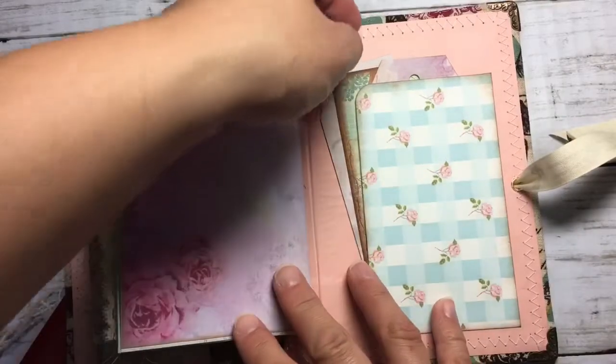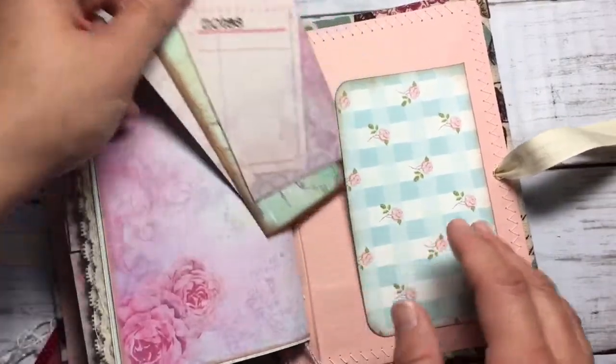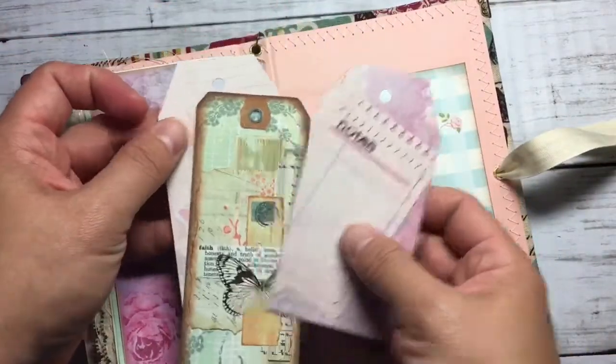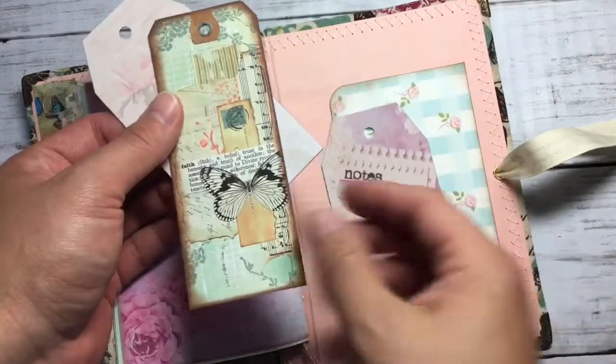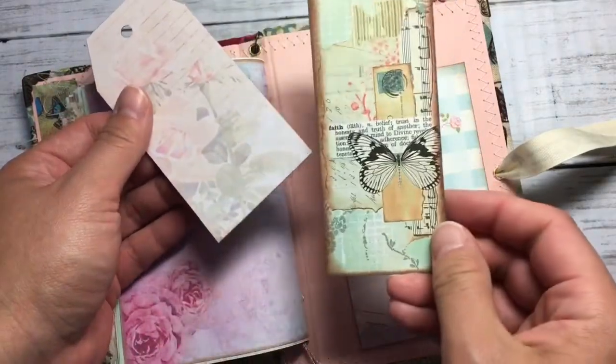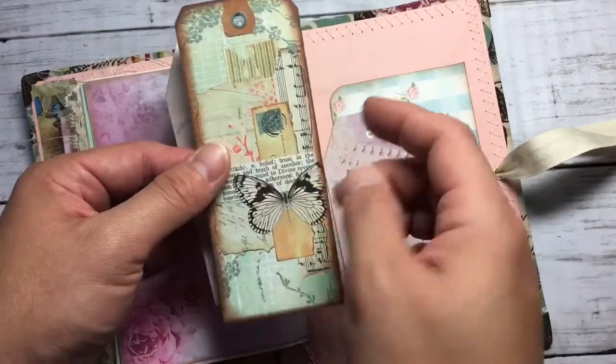And here in the back, these three tags. This is a freebie from Artemis.